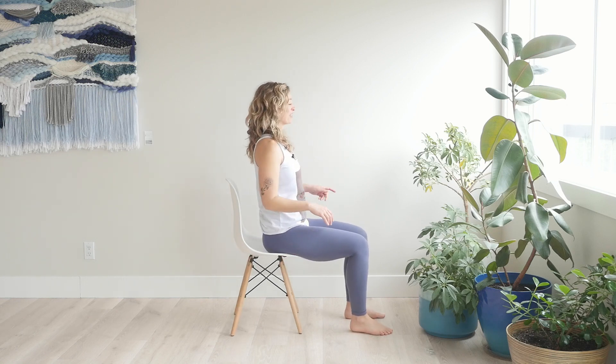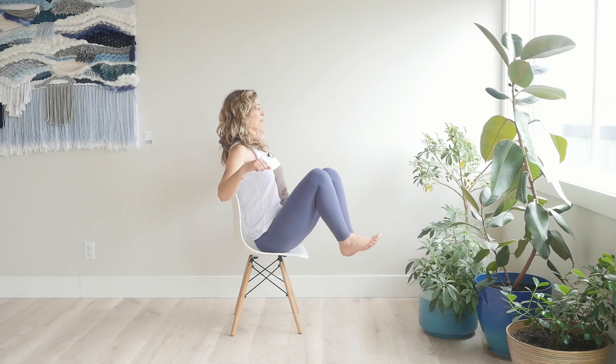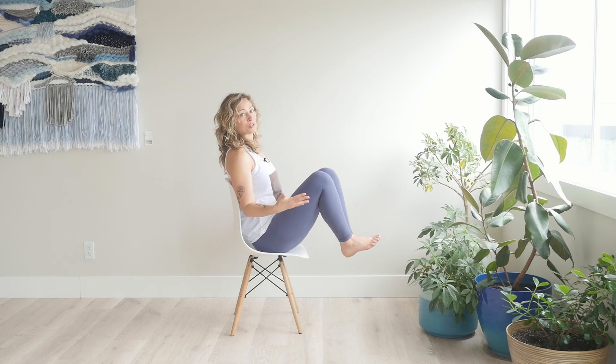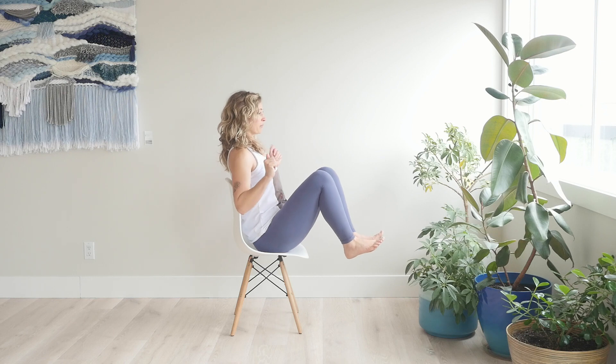We're going to do it again. This time we're going to lift our left leg up first, then right leg up — try not to lean back more than you need to. Choose your adventure. This is boat pose on the chair. Just holding the legs up like this is enough.